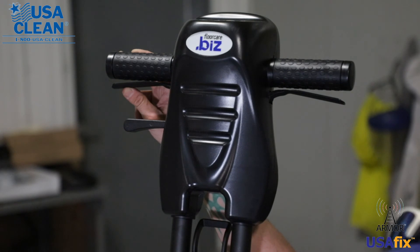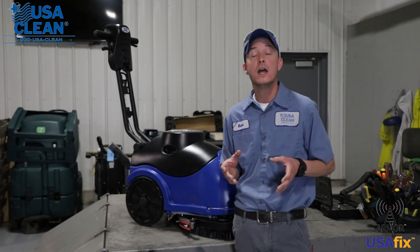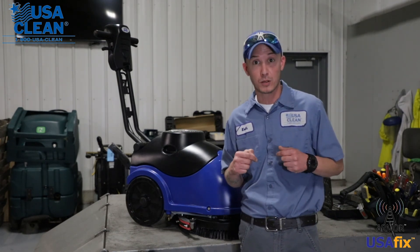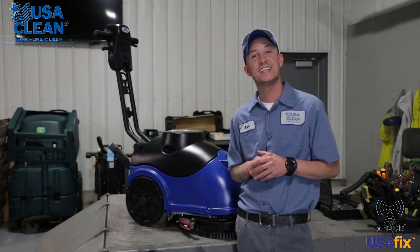And that about covers everything for this machine. Once again, my name is Keith. For all the parts listed in today's video, plus thousands of diagrams and how-to repair guides, be sure to click the link in the description below or visit us on the web at usaclean.com. Stay safe and thanks for watching.